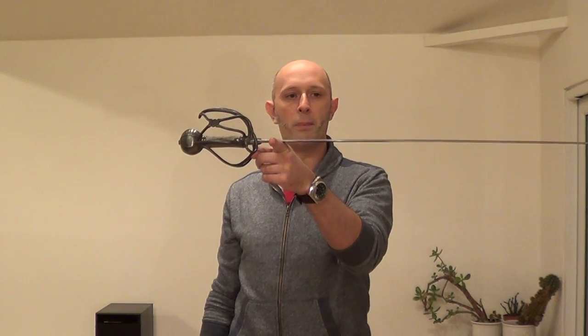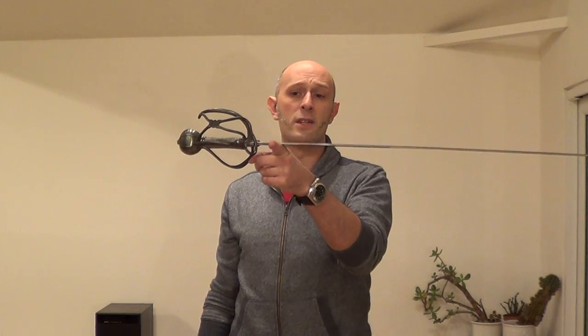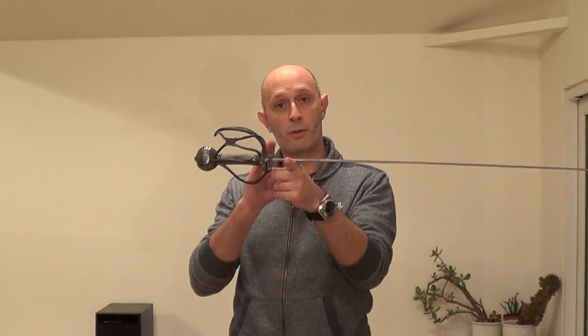You can see this sword — this is a basket-hilted Tudor-style, English-style backsword — and this balance is about two and a half to three inches in front of the guard. That is fairly close balance to the grip.